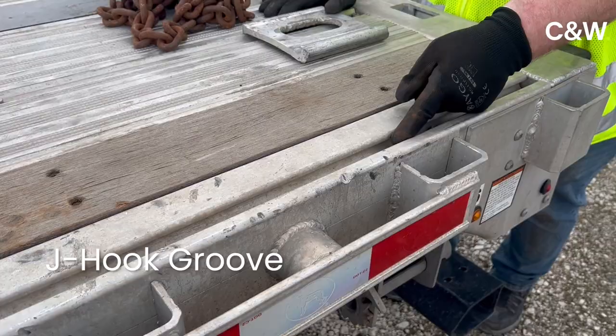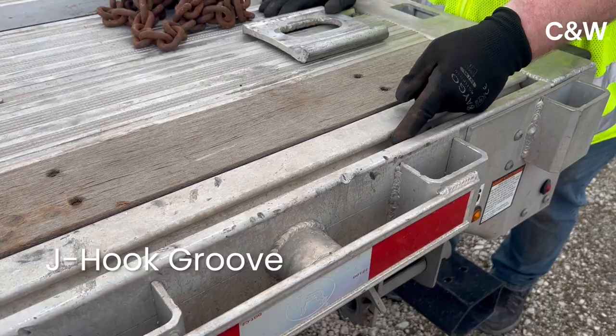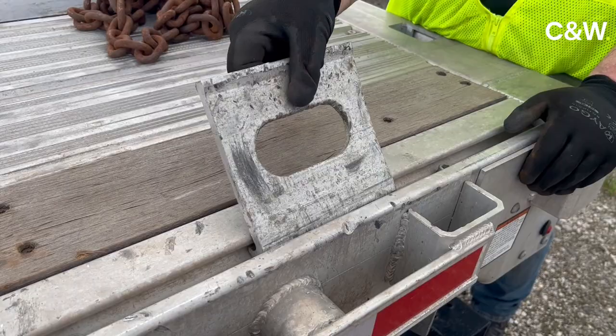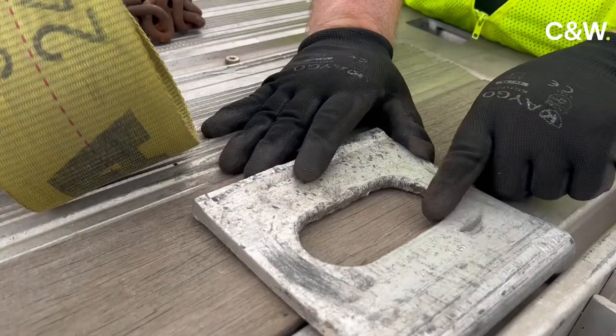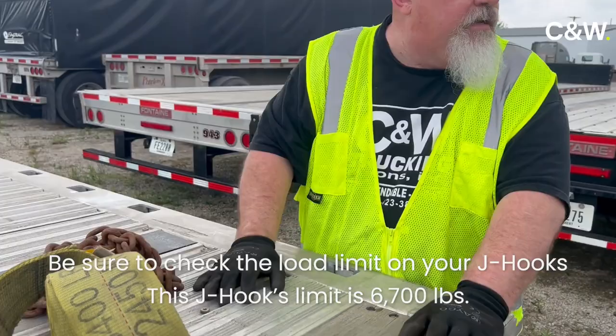This trailer has a J-hook groove that goes the length of it. You take your J-hook, put the hook down side down, pop it in there, and when you tip it up, it hooks. If you're throwing a strap over the top, you can hook the strap right to your J-hook. If you look close, you can see that the load and max limit on this is 6,700 pounds, which is more than a grade 70 chain. So it's a perfect form of securement if your trailer is equipped for it.